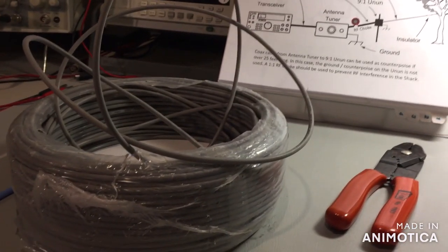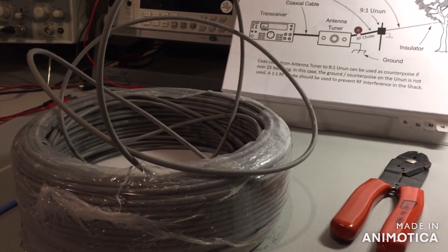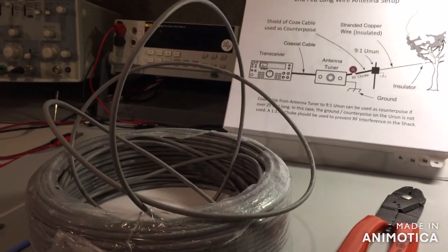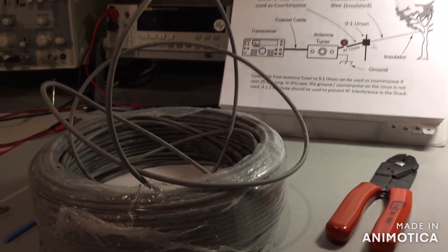So to summarize the long wire antenna: use a non-resonant length, cut it a little extra long, and tune it by tie-wrapping and folding. You can run it in your attic, outside to a tree, a pole, or down from a tower — lots of options. Next we're going to discuss the 9-to-1 unun.